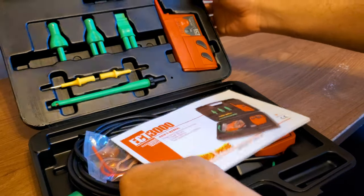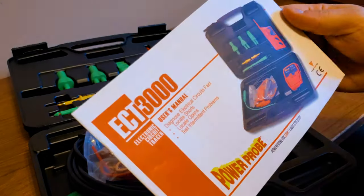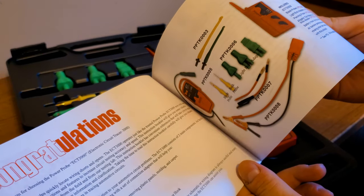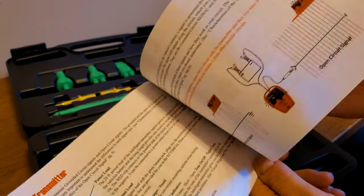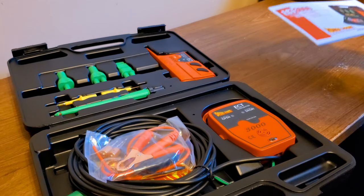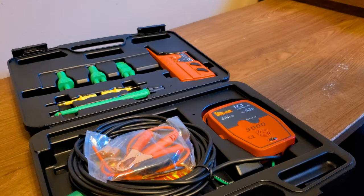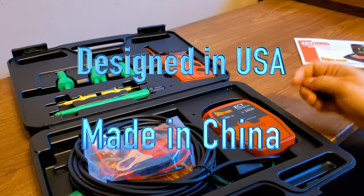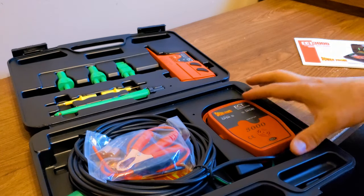Nice, huh? You get a little booklet which tells you a little bit about it — in English, in case you're curious. It is an American company. I don't know where these things are made. The company itself is in California, but where is the product made? These days, I guess it doesn't really matter.